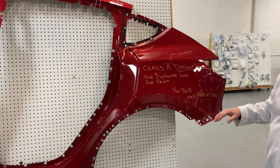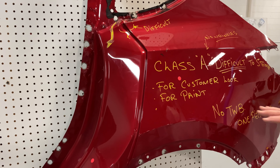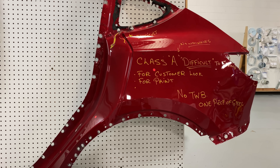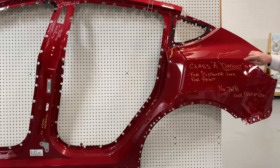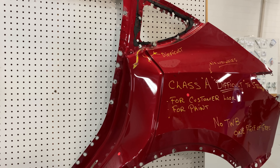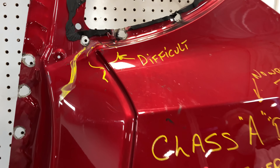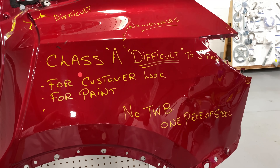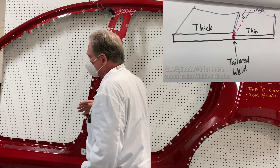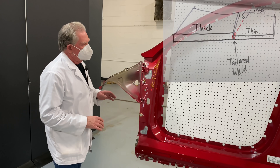This is what everybody sees, so we call this a Class A surface. Class A surfaces are difficult to stamp — you can't have any blemishes and there are lots of ways to make mistakes. It's called a Class A surface because this is for the customer look, and paint only wants the absolute best stamping you can get. Areas that are difficult are places where you've got a myriad of different angles and contours, which sometimes breaks through — those are called bird beaks. At the end of the day, this piece is one gigantic stamping with no tailor welded blank.